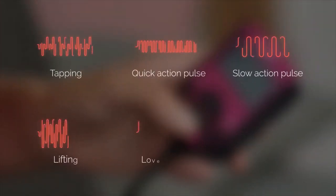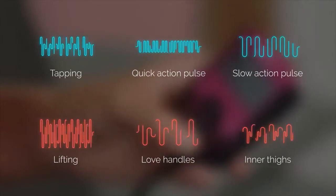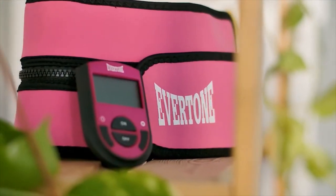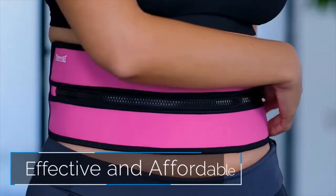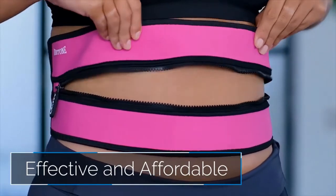Choose from six unique programs to target where you want: tapping, quick action pulse, slow action pulse, lifting, love handles, and inner thighs. It comes from Evertone, a leader in the industry. Its engineers with over 20 years in the field of electronic muscle stimulation devices have optimized this technology to create advanced deep neuromuscular stimulation. By adding the dual zipper action, it makes the Zip and Tone their most effective and affordable product to date.